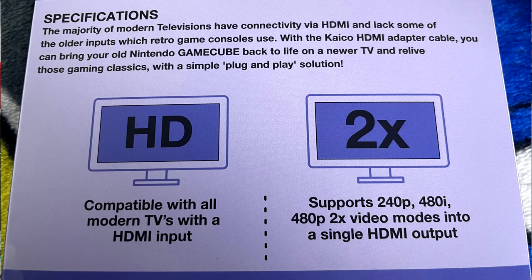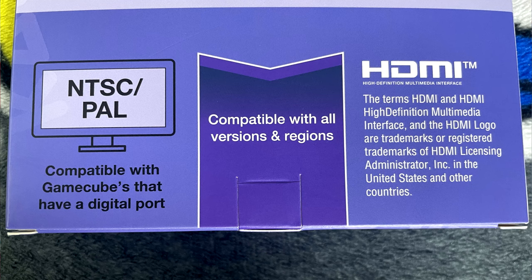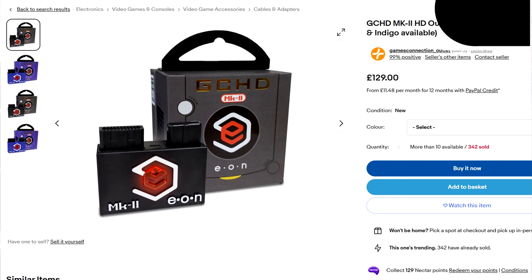I'm going to explain the information on the back of the Kaiko box. The majority of modern televisions have connectivity via HDMI and lack older inputs which retro game consoles use. With the Kaiko HDMI adapter cable you can bring your old Nintendo GameCube games back to life on a newer TV — a simple plug and play solution. It supports 240p, 480i, and 480p video modes into a single HDMI output, and is compatible with GameCubes that have a digital port, for example NTSC and PAL. I would have purchased the GC HD Mark II, but the problem is they are expensive and difficult to get.